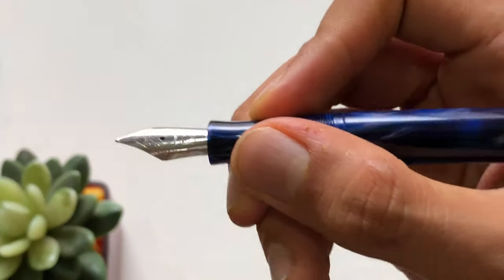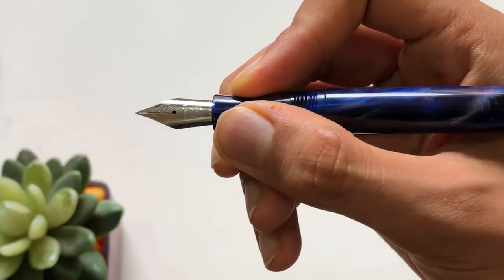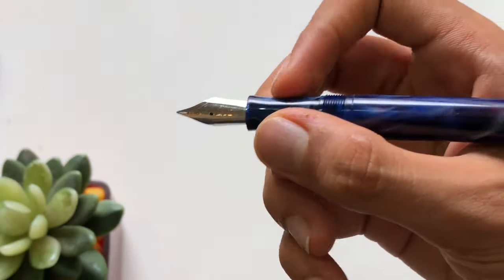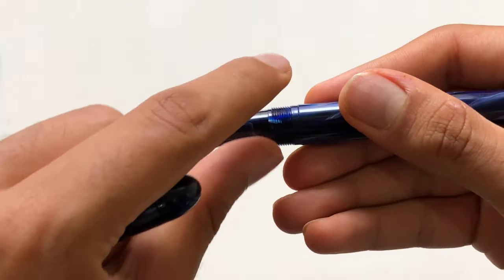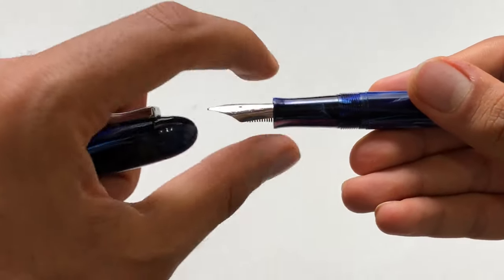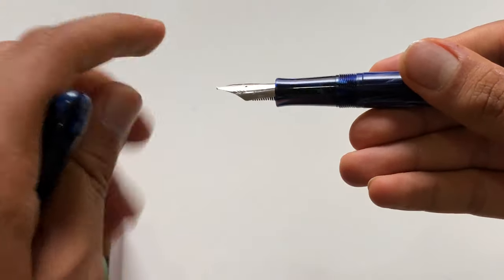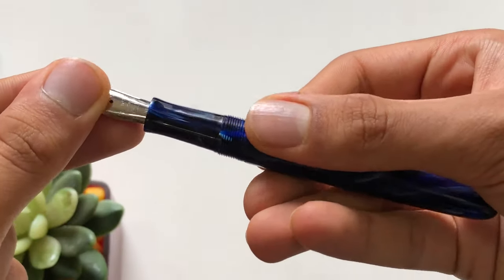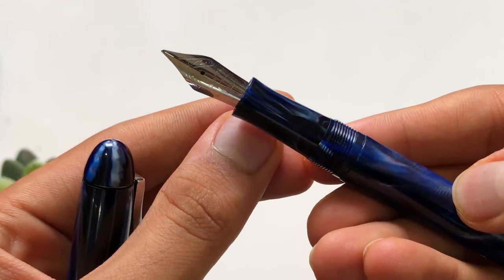In terms of the diameter of the grip, this is how the pen looks in my hands — medium-sized hands. The step is pretty minimal, just a little bit curved in between, not sharply angled downwards. These are the threads of the pen, and the nib is available in various different options.